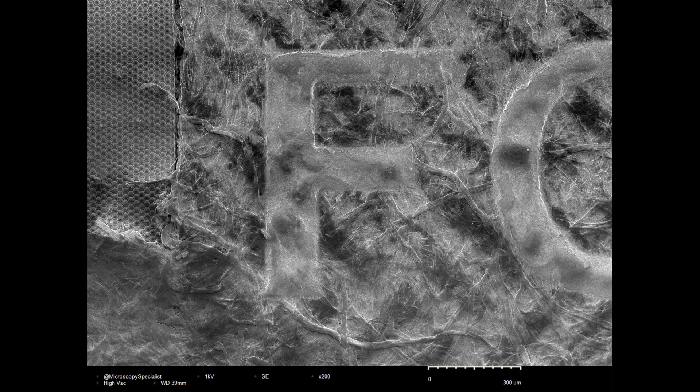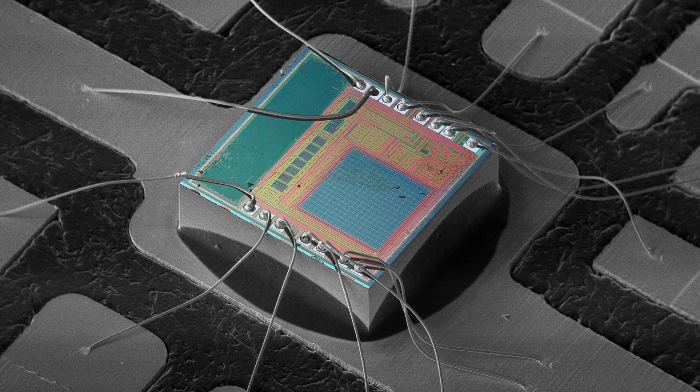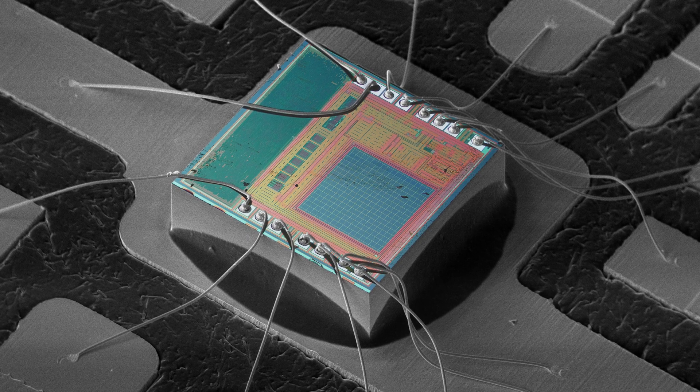I hope this was interesting. By the way, if you've never seen what a camera with zero megapixels looks like, check out this video. See you later.